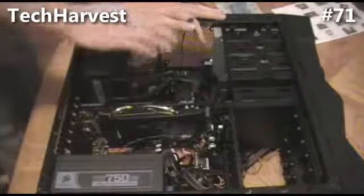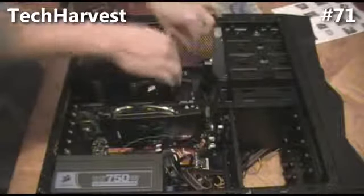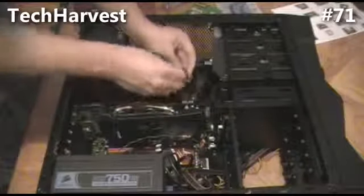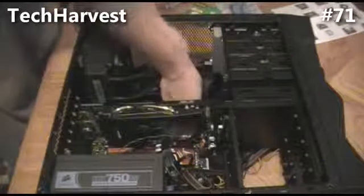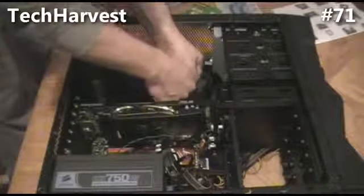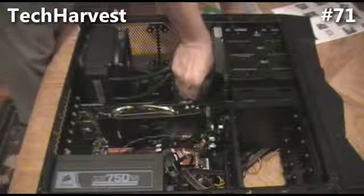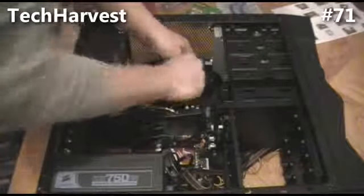The next thing we're going to plug in is the pump for the liquid cooling — the Corsair H70. I'm going to use channel 2 and just thread it through the back to keep it as concealed as possible and plug it in right next to the 24-pin power plug from the power source. The pump is now connected — just push it back there.